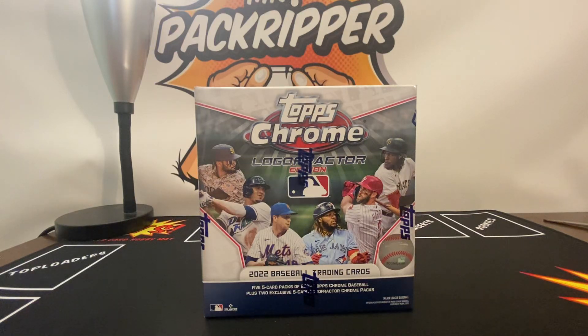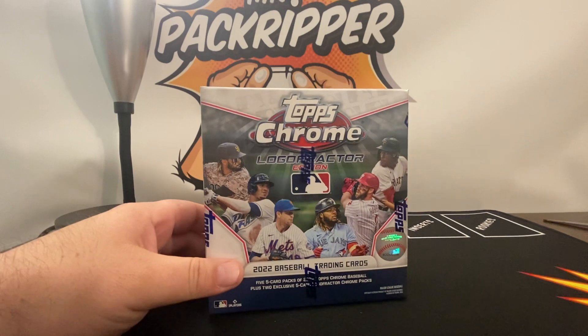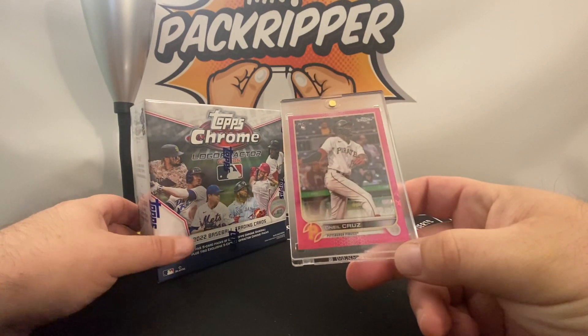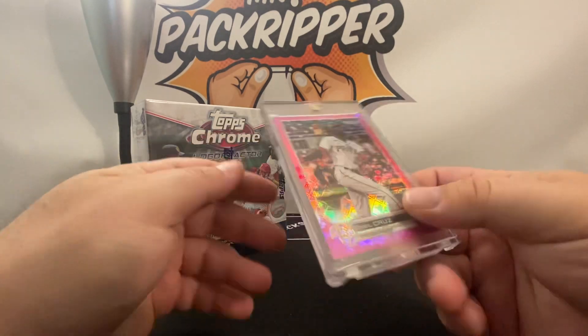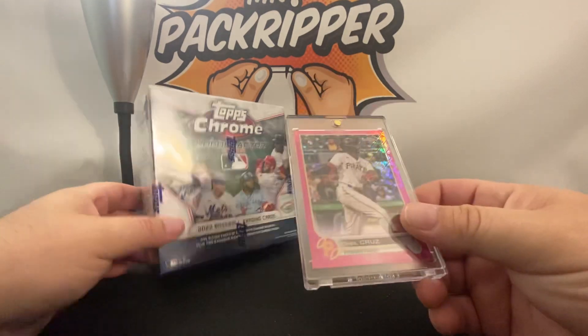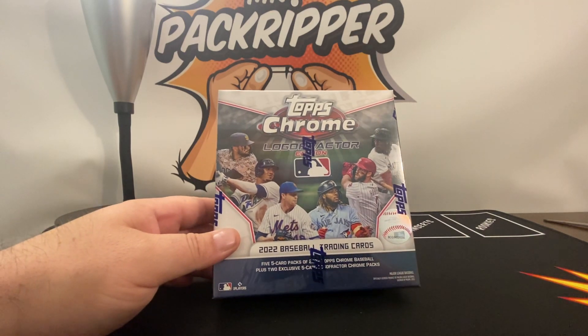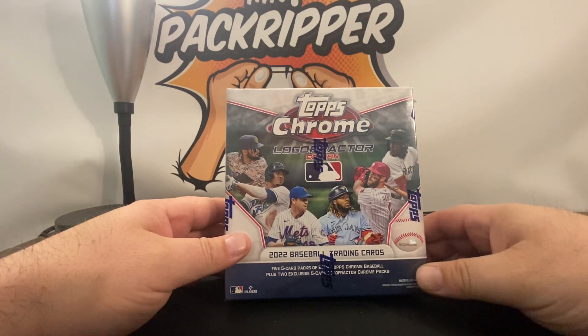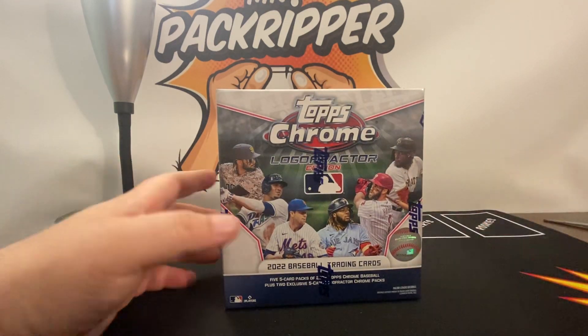What's up YouTube, Mr. Pack Ripper here, and this is episode 2 of 2022 Topps Chrome Logo Fractor Edition Box Opening. In episode 1, we pulled this Cruise Rookie Pink at $199, which was a really good pull. From what I keep seeing on Logo Fractor boxes, people are doing really well.